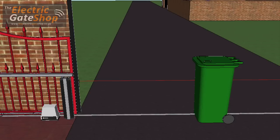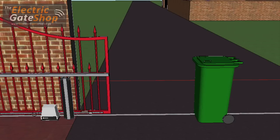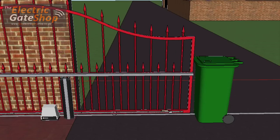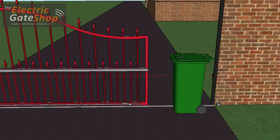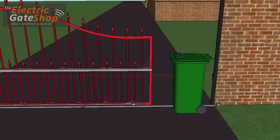All our gate systems have built-in obstacle detection. When a gate runs against an obstacle in its closing phase, it will sense the pressure change and back off to a safe position. With brushless motors, the encoder allows the obstacle detection to work throughout the entire gate travel, including the slow down phase.